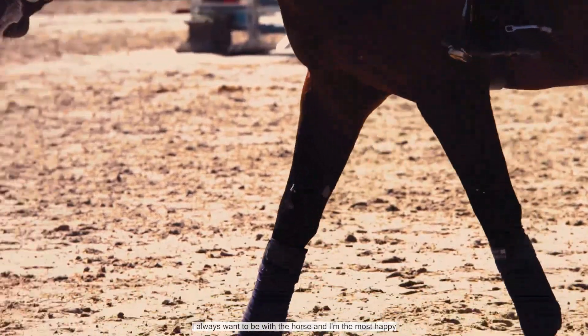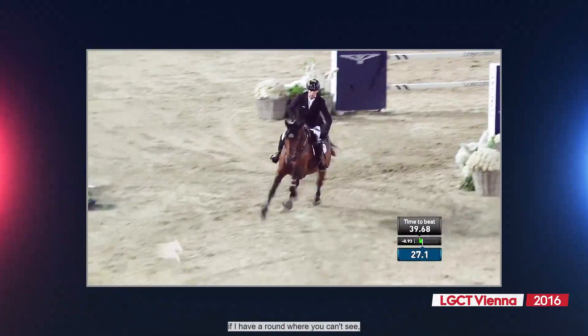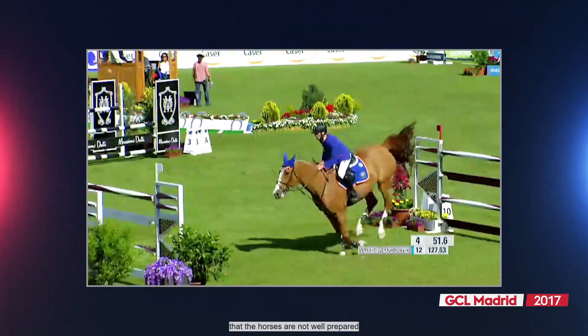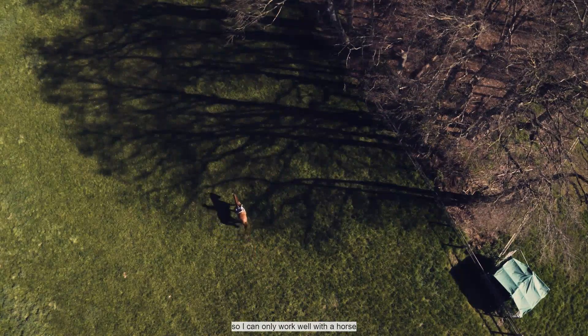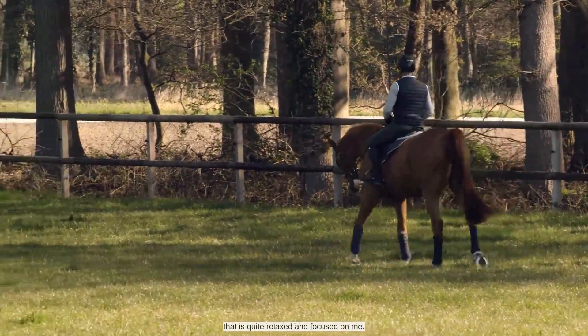I always want to be with the horse. I'm the most happy if I have a round where you don't see whether there was a long distance or a short distance — where the flatwork is so good that you don't see it. It starts already with the control and the horses being relaxed. I can only work well with a horse that is quite relaxed and focused on me. Control for me means making it easy and simple.